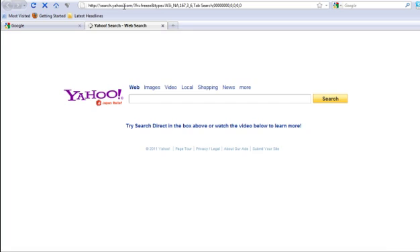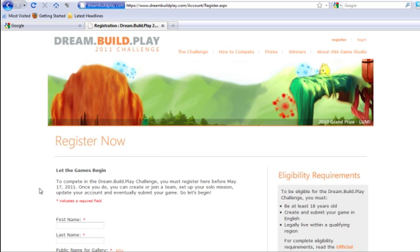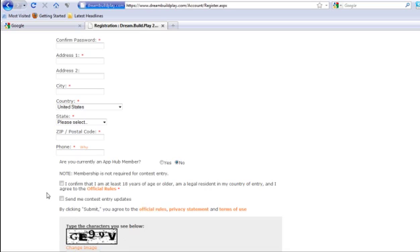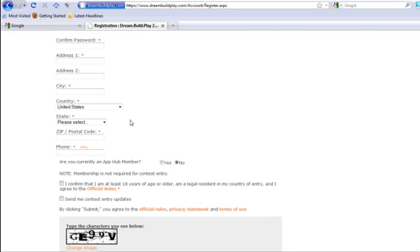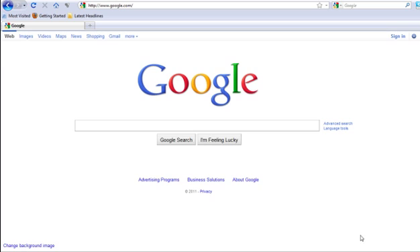First, go to the first link in the description. Once you're there, go ahead and fill out all the information and hit submit, and it will give you a 12-month code to redeem on your Xbox. Go ahead and redeem it and I'll show you what to do.